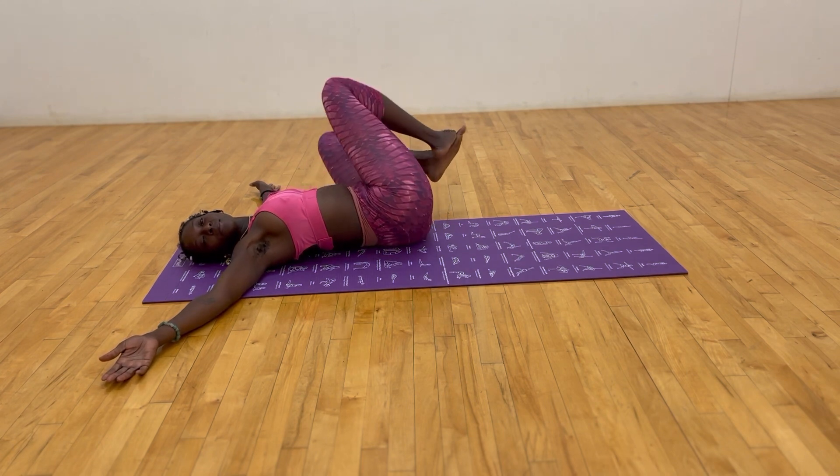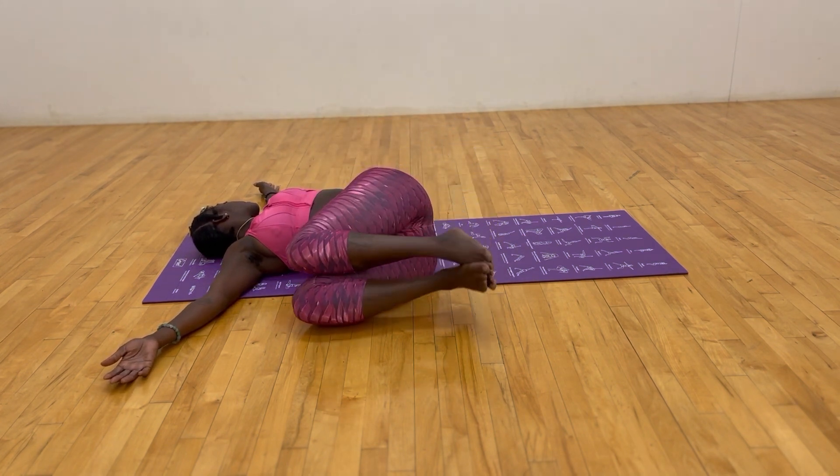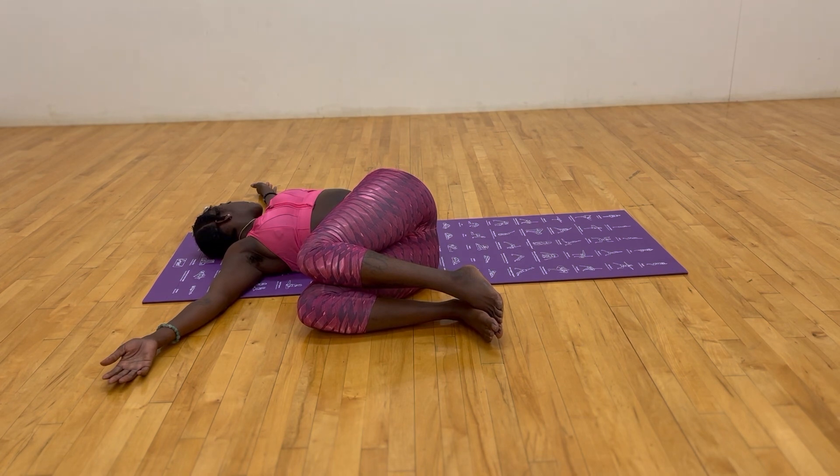Inhale, bring your knees towards the center, look towards the left hand, and drop your knees towards the right side of you for a supine twist on the other side.